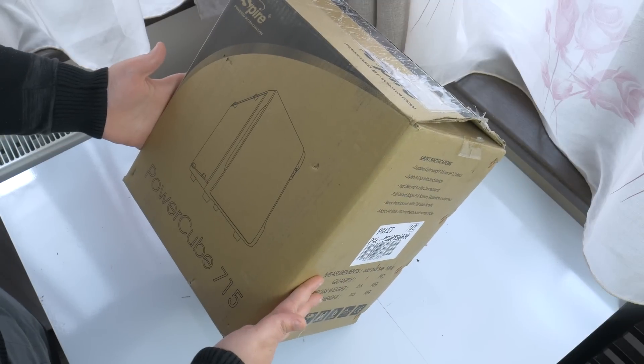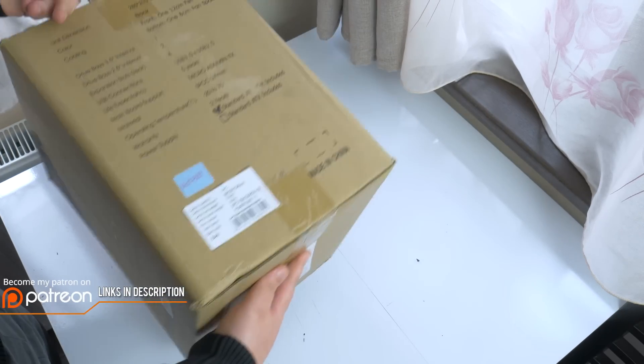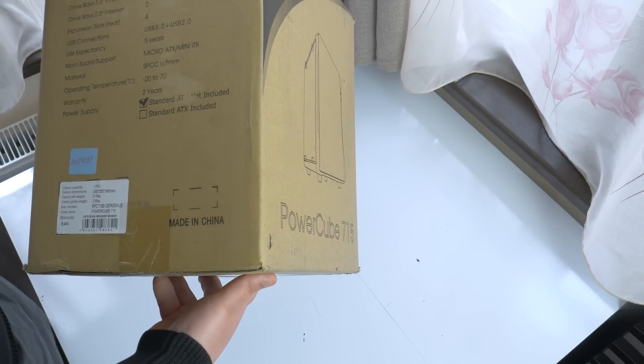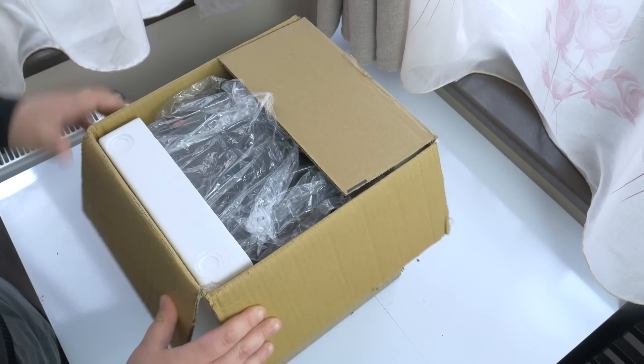Hey there, how's it going everyone? This is MindBlank and welcome back to the channel. You know that feeling when you see something and like it so much that you have to get it no matter what? Well, this is exactly what happened with this ITX case I'm unboxing here today. I saw this in a random internet ad almost two months ago and I immediately liked it.